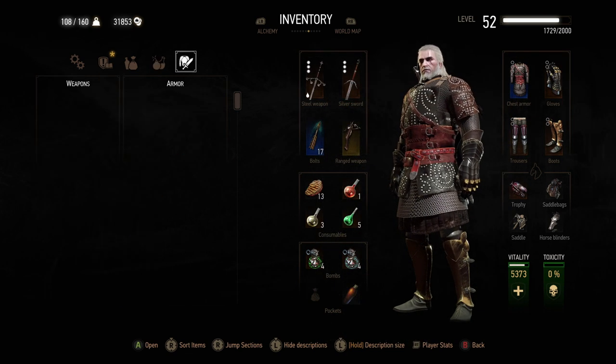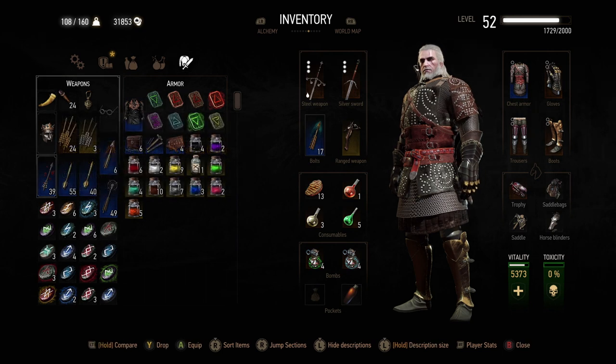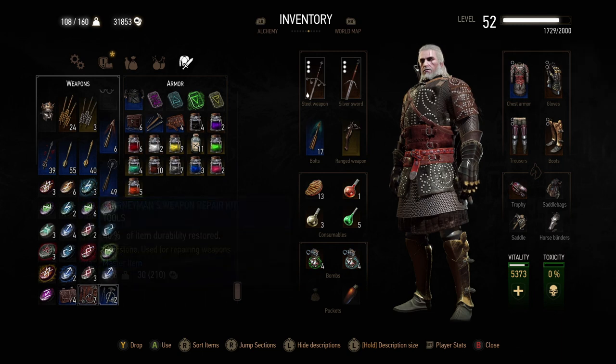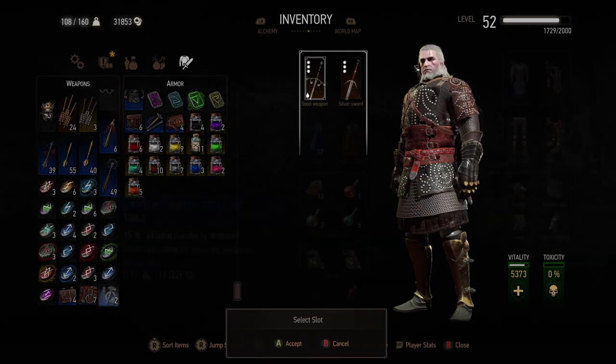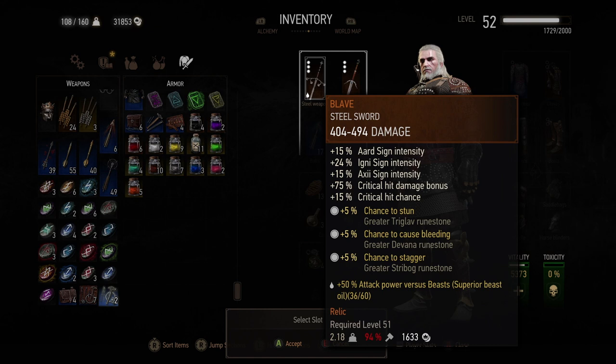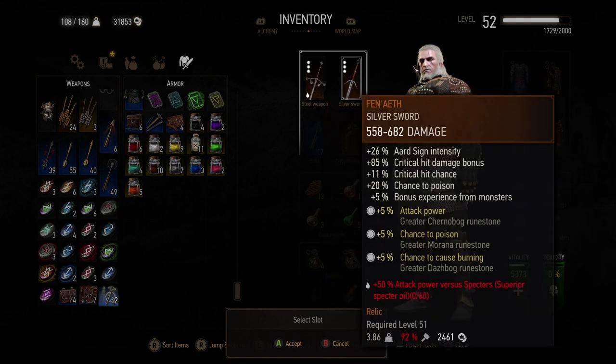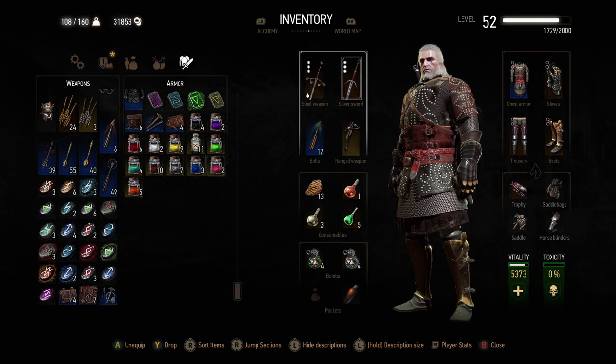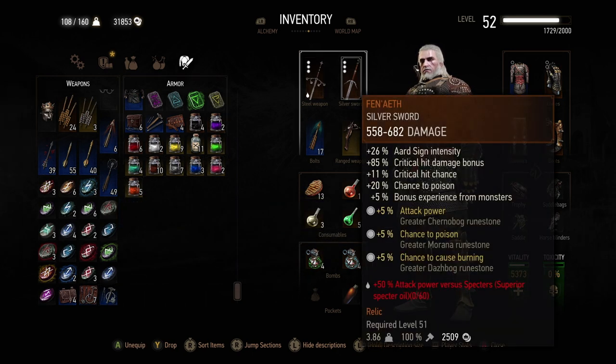For weapons I've got the same thing — master, journeyman, amateur. Using exactly the same method it will highlight the swords, showing 94% and 92%. I don't need much repair so I'm just using an amateur kit. I click 'use' again, go back and check — the item is now 100%.